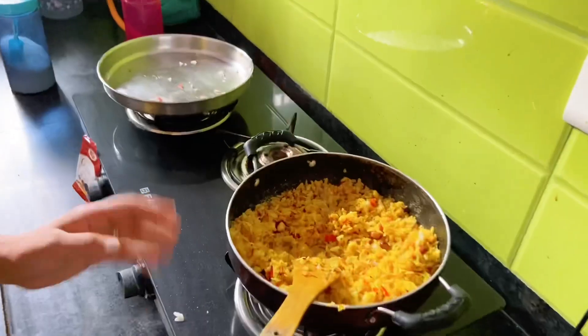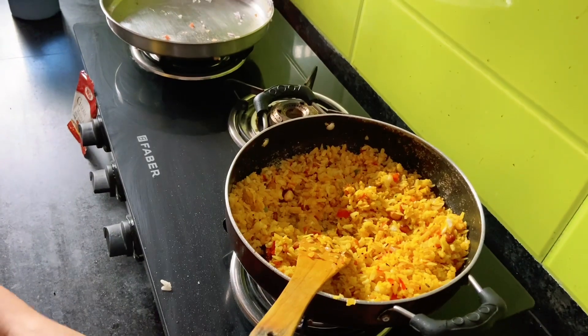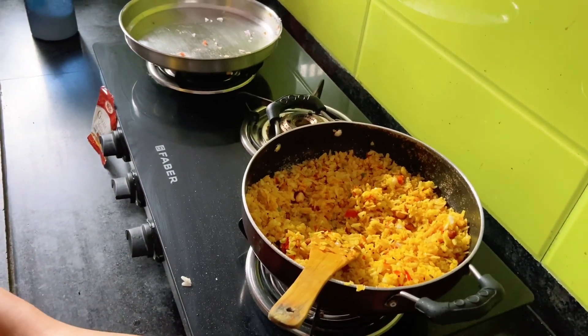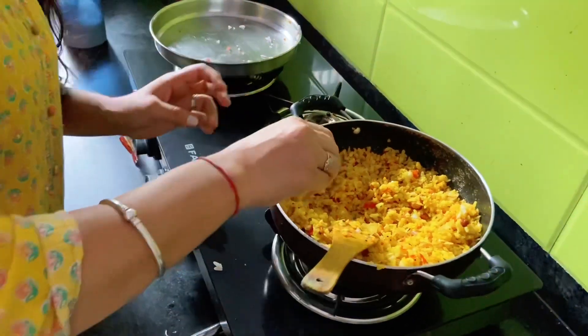We are almost ready. You need to chop for 5 minutes. If you use a hand-grinder, it will take 2 minutes. It looks good. Let's make a lemon squeeze.